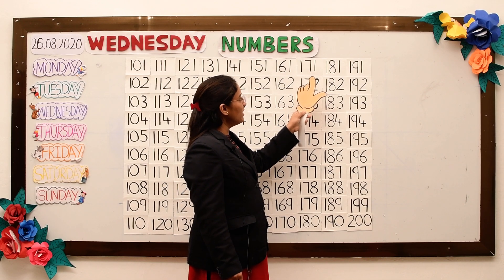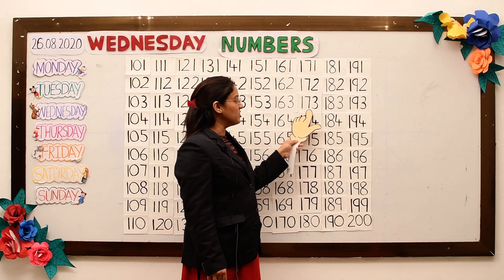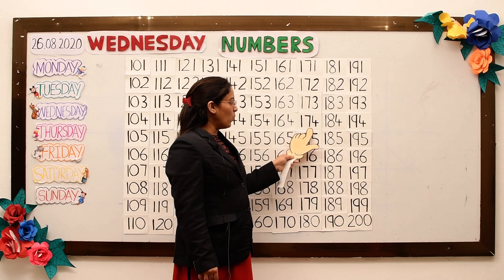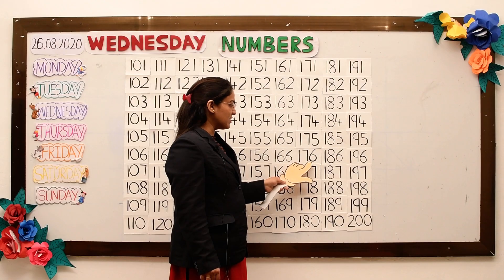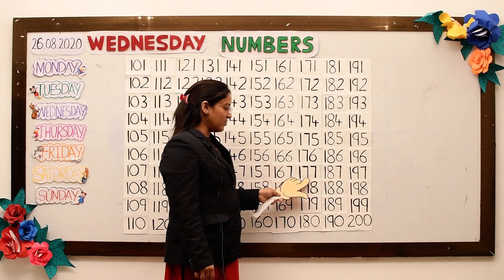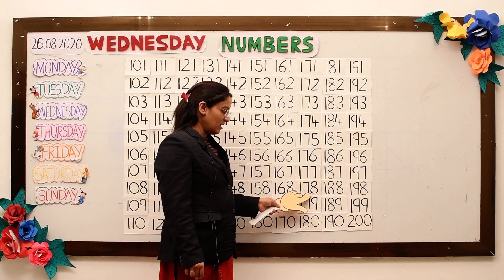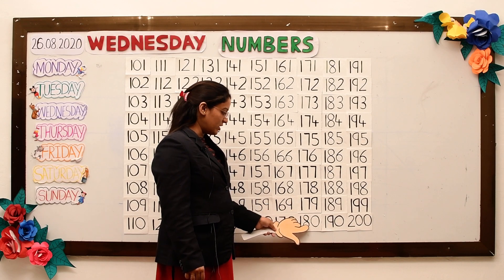171, 172, 173, 174, 175, 176, 177, 178, 179, 180.